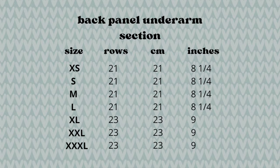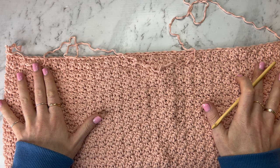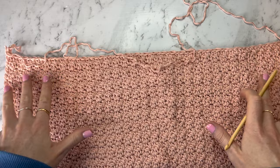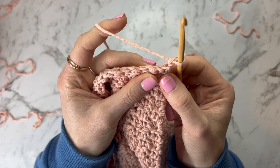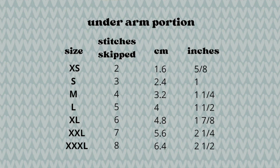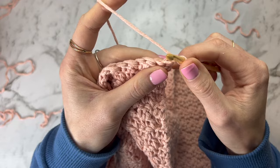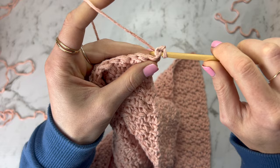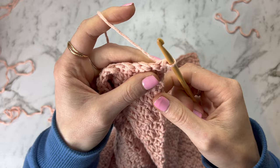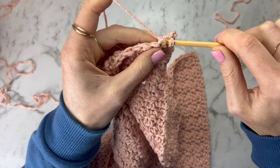Once you get there, we're going to do the underarm decreases, which is much the same as the front panel but this time we're doing it on both sides. When you get to the end of that row, chain up one and turn around. We're going to do slip stitches into the first few stitches — for a size small that's three stitches. Insert through both loops, yarn over, pull through, and pull that first loop through the second loop. Repeat for each slip stitch.